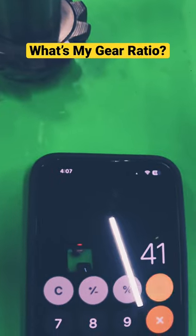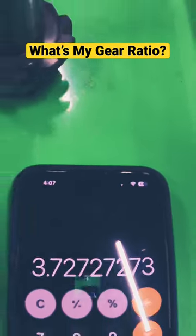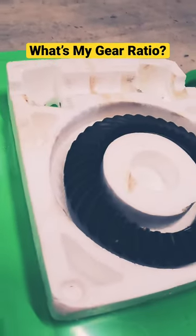41 for the ring divided by 11 for the pinion, and that's going to give you a ratio of 3.73 for this Dana 30 ring and pinion.